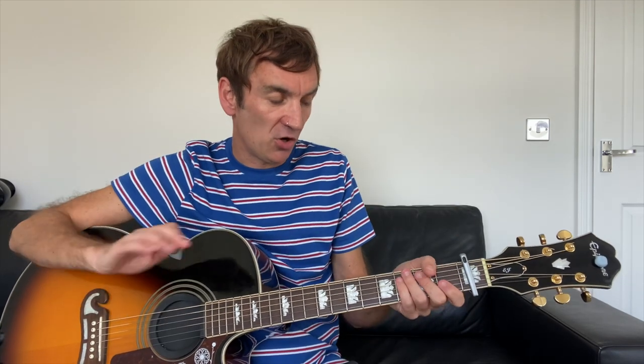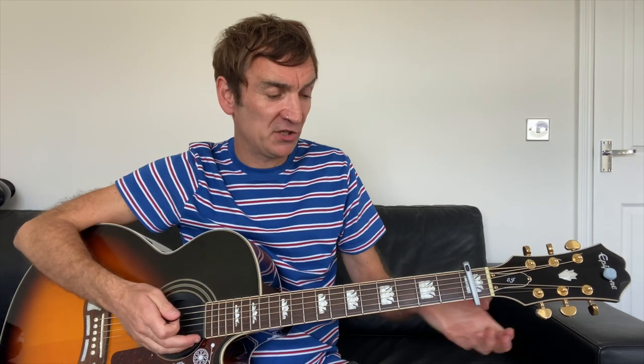You need to put your capo onto the first fret if you want to play along with it. I think probably John Power's guitar is tuned to F rather than regular E tuning — it's got quite a high voice anyway. You can play without the capo if you want, but it won't match the record exactly.